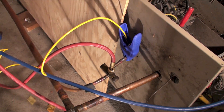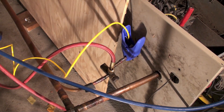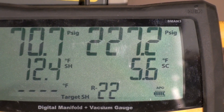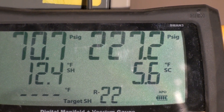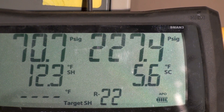Now let's take a look at subcool. I have clamped onto a good straight piece of tubing — that's the liquid line coming off the condenser — showing me the temperature of the liquid line. The reading shows 227 psig and my subcool is 5.6 degrees.